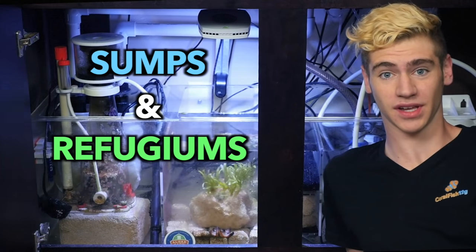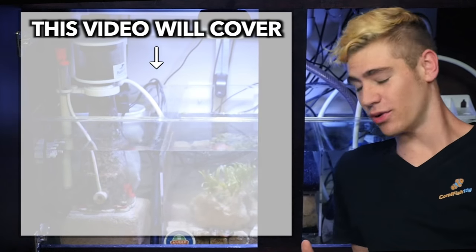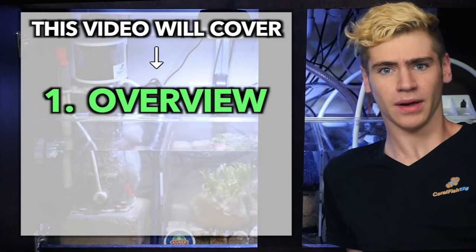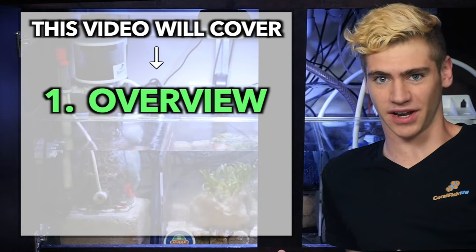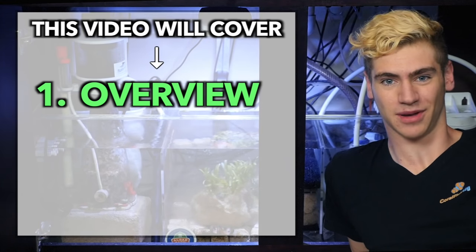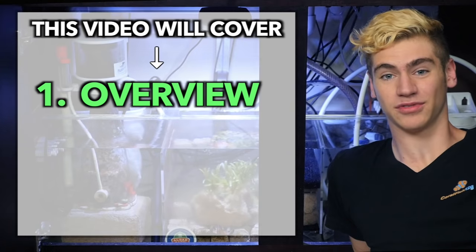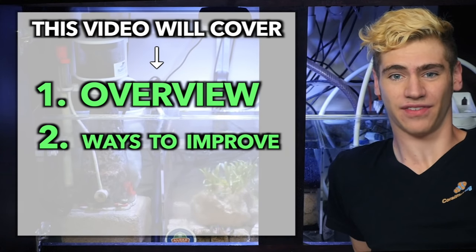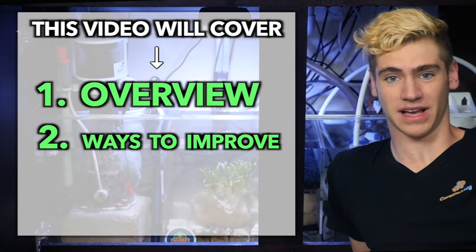They're called sumps and refugiums. For all you beginners watching, I'm going to give you a brief overview of how these work and why you should get one. But I know a lot of you out there already have sumps set up. So if you think you know everything about sumps, just wait, because I'm going to be giving you some upgrades, hacks, and things you might not know about to definitely take advantage of in your sump to maximize its full potential.